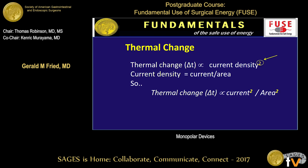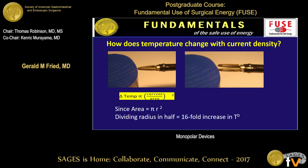This is the most important slide. The thermal change that occurs at the tip of the electrode is proportional to the square of current density. Current density — the ratio of current to the area of contact — is really going to be a big part of the art of what we do. The thermal change is proportional to the square of the current and inversely proportional to the square of the area. Because area is proportional to R squared, if you divide the radius of contact in half, you amplify the temperature effect by 16.